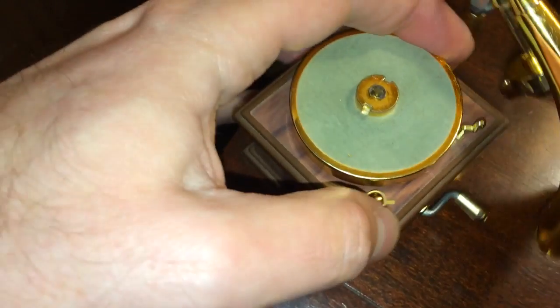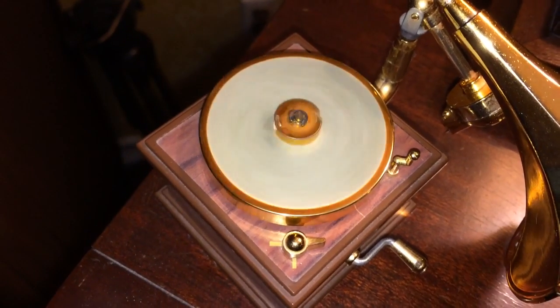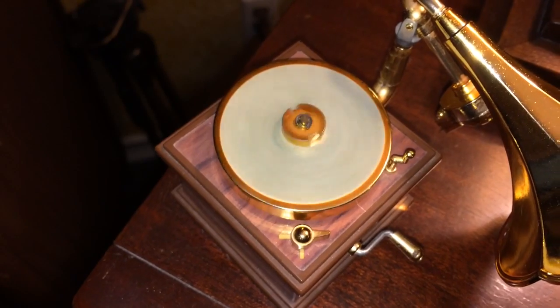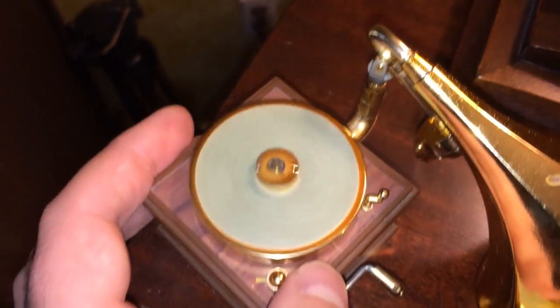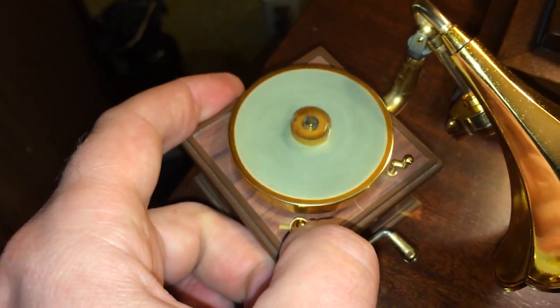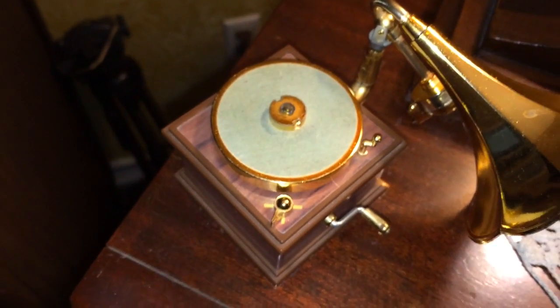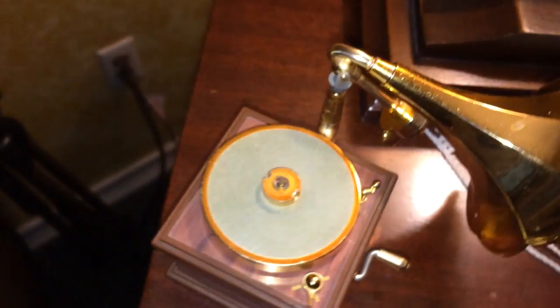If you turn it on you'll see that the motor spins. I used some of my Edison formula grease to grease it up a little bit and get it going again. I need to make a video about that Edison grease because a couple people have asked me about it — the recipe is online but it's really hard to find.